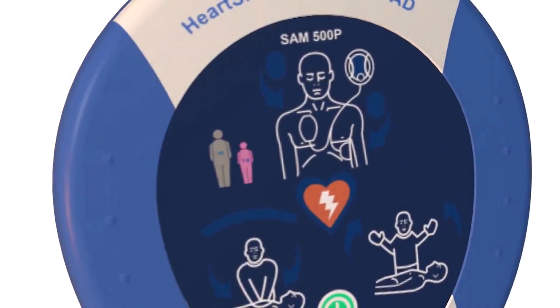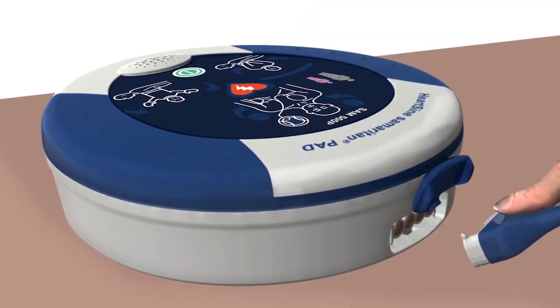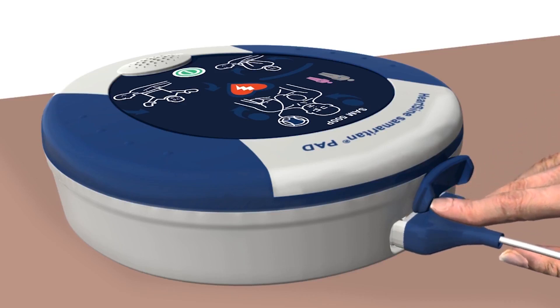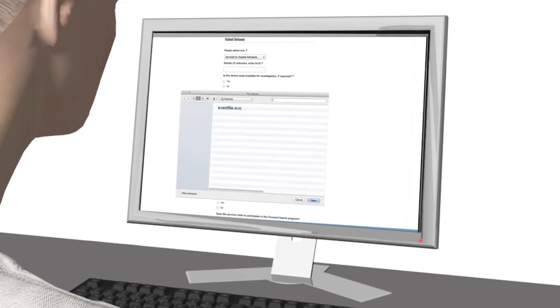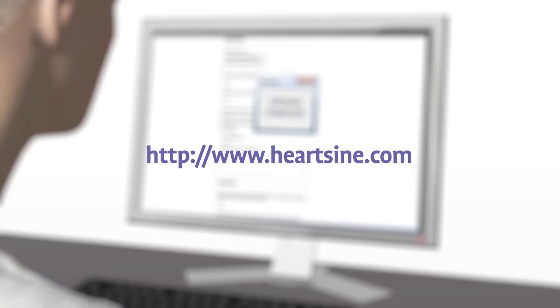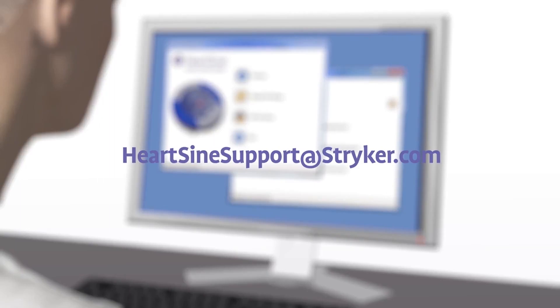The Samaritan PAD stores up to 90 minutes of ECG information after use. Use the Saver EVO software, which can be downloaded from the HeartSign website, and the custom USB data cable to download the event data for a physician who may want the information to help inform treatment decisions. After using the Samaritan PAD during a sudden cardiac arrest, submit the Saver EVO file and a completed customer event form, and HeartSign will send you a free replacement pad pack.